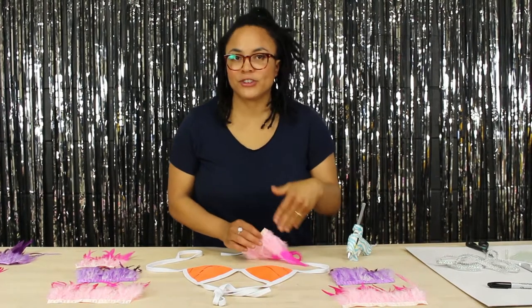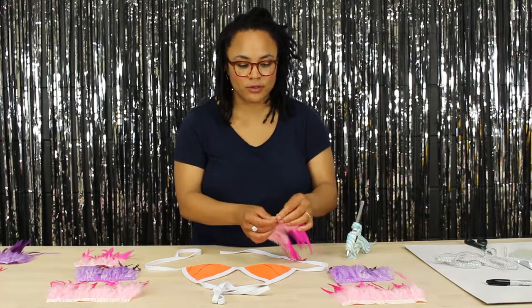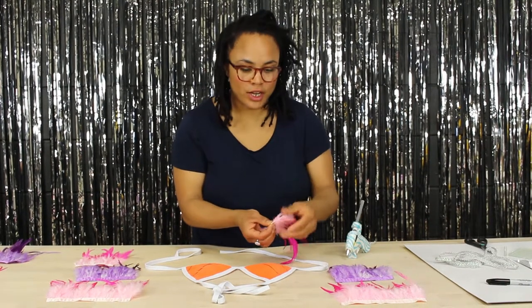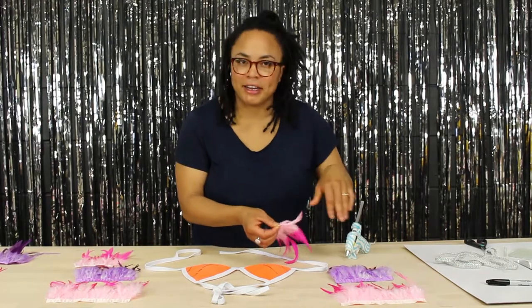The first thing you want to do before you start gluing the pieces down is just to fold the first end under so that it's a little more finished and there are no feathers peeking out.